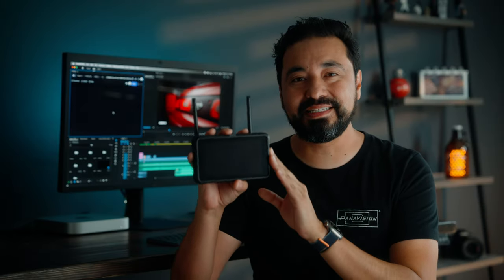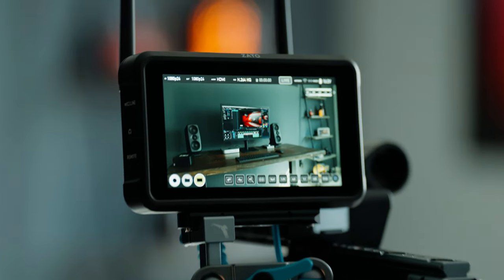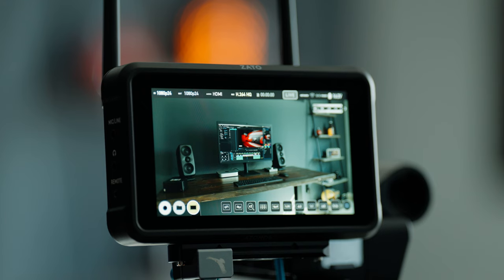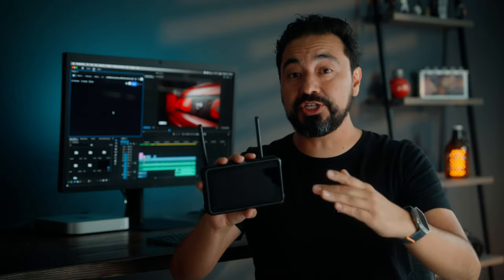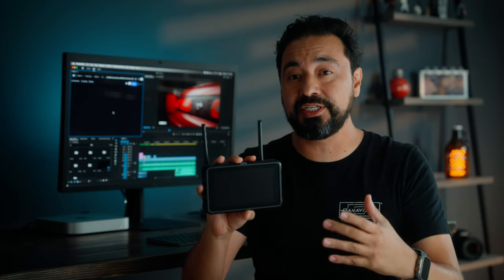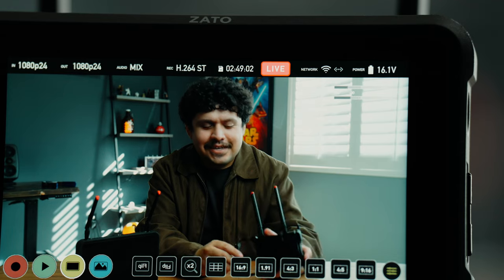And lastly we have the Zato Connect. Just like the Ninja 5 and the Atomos Shogun, you can use this as an onboard monitor, but this also has those connected features. This is going to be ideal for those using it for live streaming events to social platforms or also video conferencing.